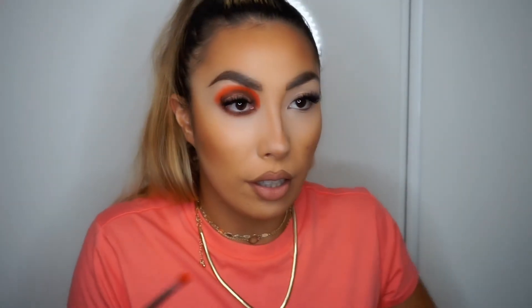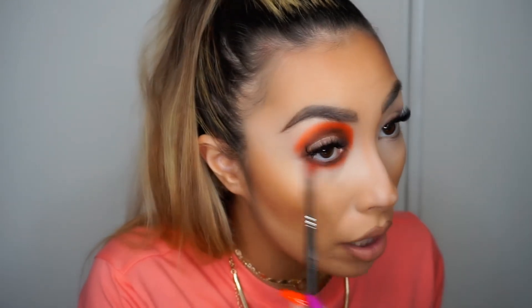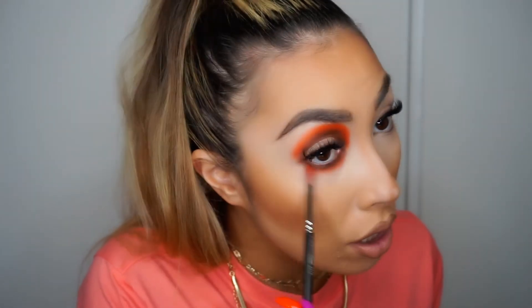What we do to the top we do to the bottom, so it's looking very extreme but it's supposed to. Tap the excess off and I'm just going to wiggle that color right on half on top of the first shade and half on my skin to really buff and soften the edges.